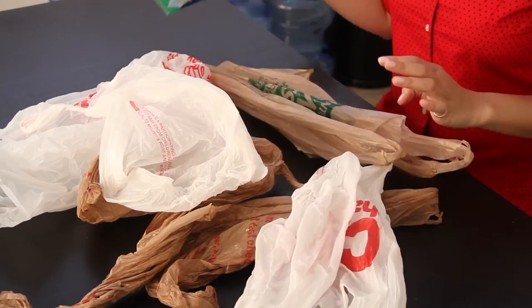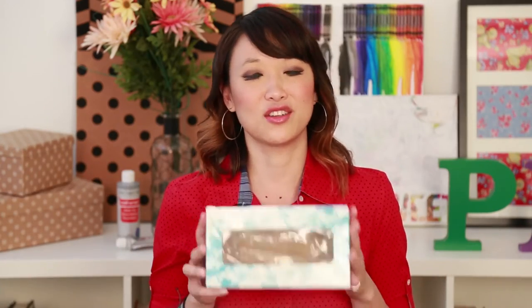The first thing you're going to do is take an old Kleenex box — we're going totally green here, guys, we're not throwing anything away. Take an old Kleenex box, then take your first bag and just stick it in like this, leaving the handles out.